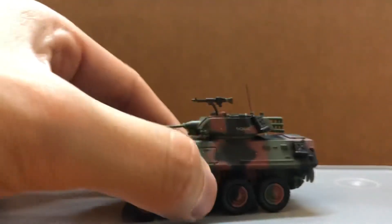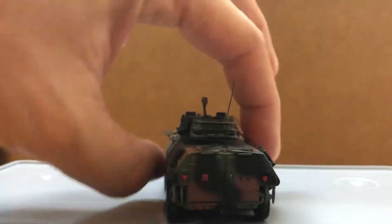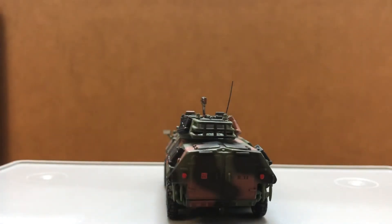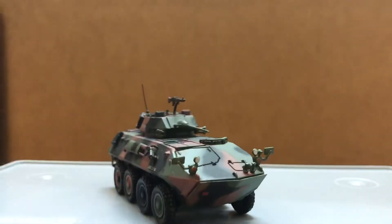It is a die-cast model, so it is made of metal with a pretty good heft. It's supposed to have two antennas right here, but one broke off. You might also want to watch out for the headlights.